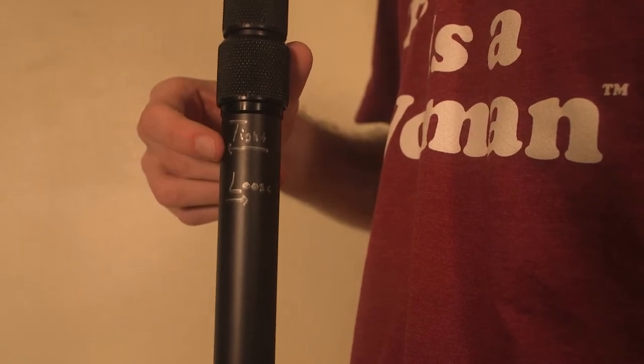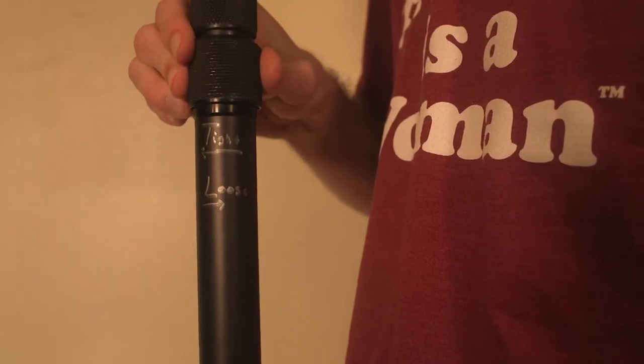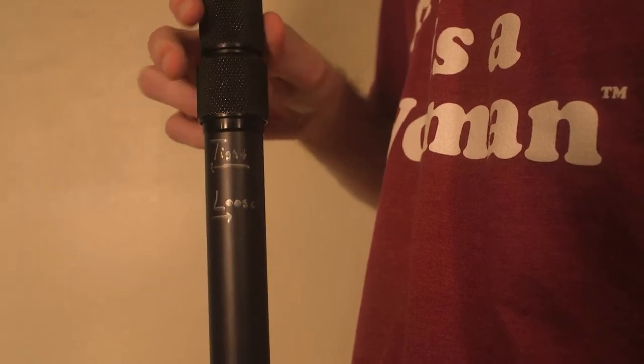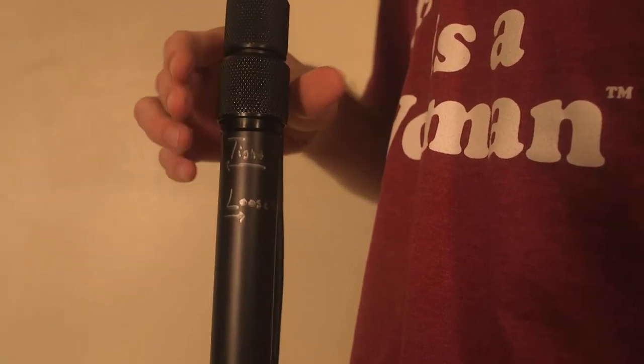Tightening and loosening the pole can be tricky, but it's righty tighty, lefty loosey if you have the microphone end on top, like so. With that, you can now extend or shorten the pole however you want.